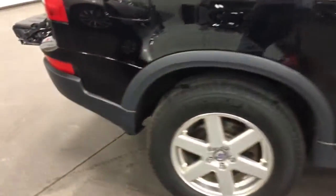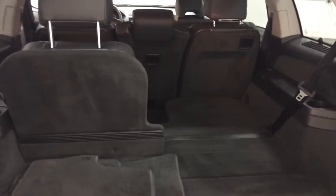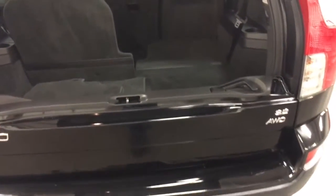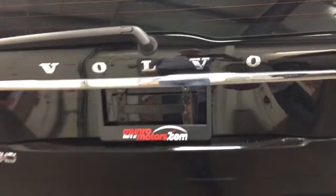Nice body-side moldings. At the back here, we've got tons of room when you fold the seats down and a nice trunk when you fold the seats up. Volvo has the safest car on the road, so you don't have to worry about that. This one's got the dual folding tailgate — that folds up, and then this one folds down to close the gate.